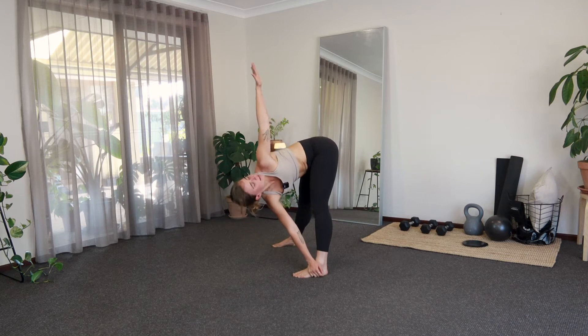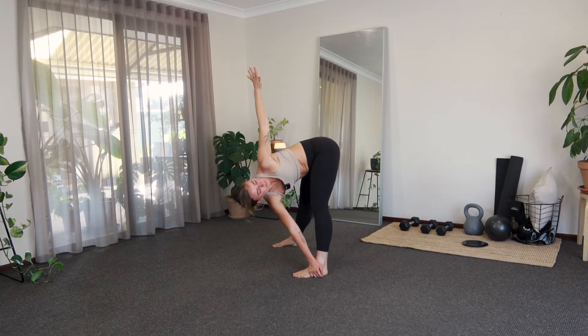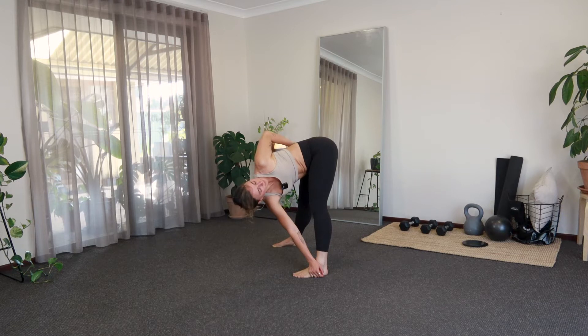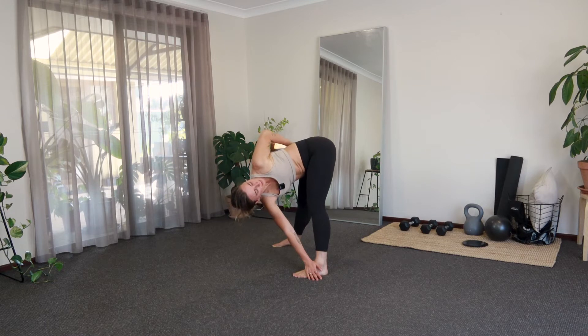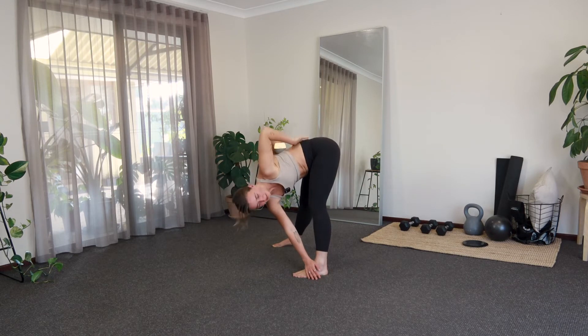So right hand, left leg, left arm up towards the ceiling — that little twist. And then if you want to take that bind, go for it. Just keep breathing nice and deeply here. And we'll let that release, just bringing the feet a little bit closer together, letting everything fold forward nice and heavy once again.